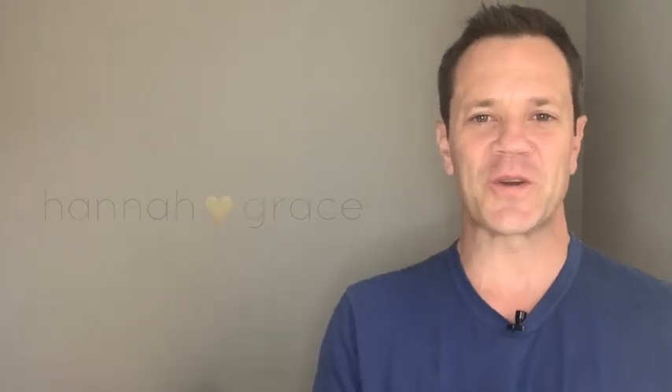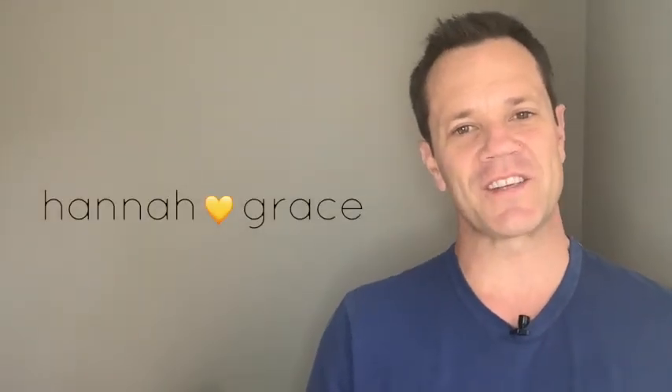Here's how you wash your silk pillowcase. Hi, I'm Clark from Hannah Grace Anti-Aging Pillowcase.